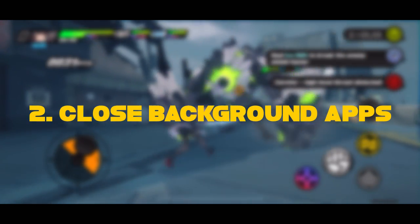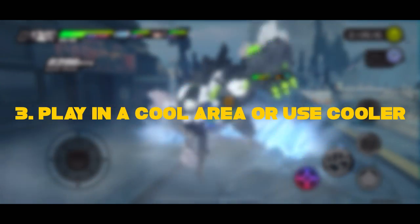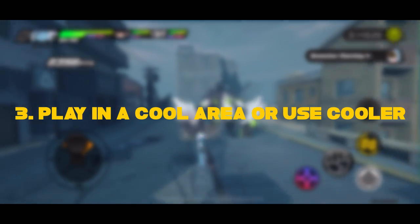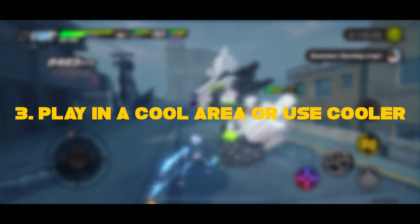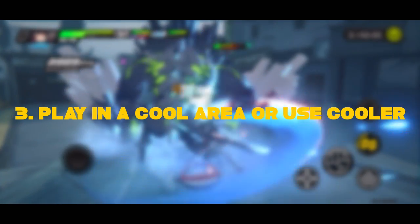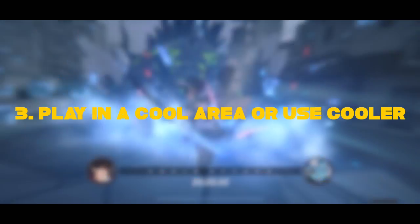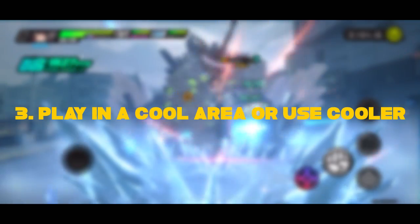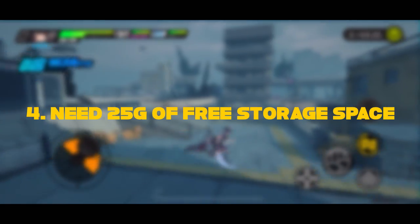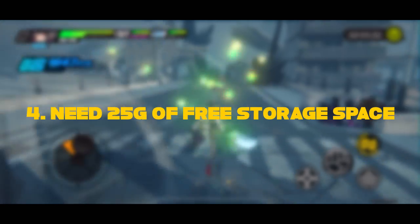Number two: close all your background applications — this is common sense. Number three: please ensure you are in a cool area. A lot of people play outside on the beach under the sun and wonder why their phone is hot. You either need to be in a cool area, or use external coolers on your mobile phone — you can buy some — especially during summer, to try to keep your device cool.